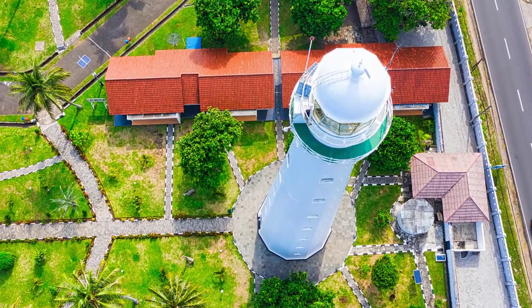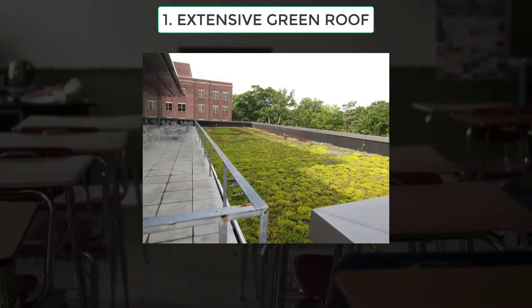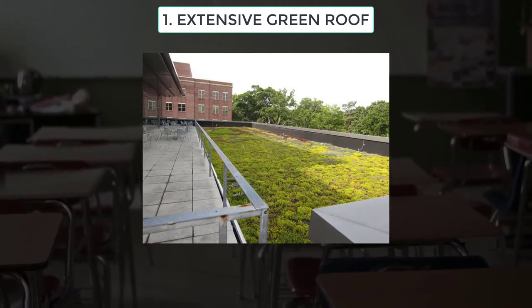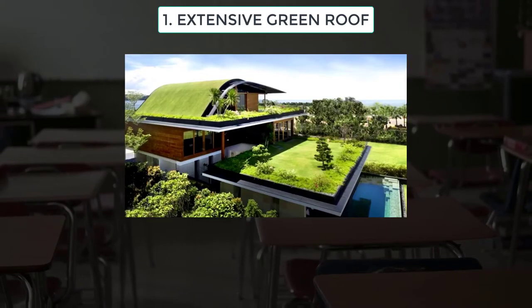Although there are no precise definitions of them, an extensive green roof has a shallow growing medium, usually less than 6 inches. These grow up to only 6 inches, with a modest roof load, limited plant diversity, minimal water requirements, and is often not accessible.